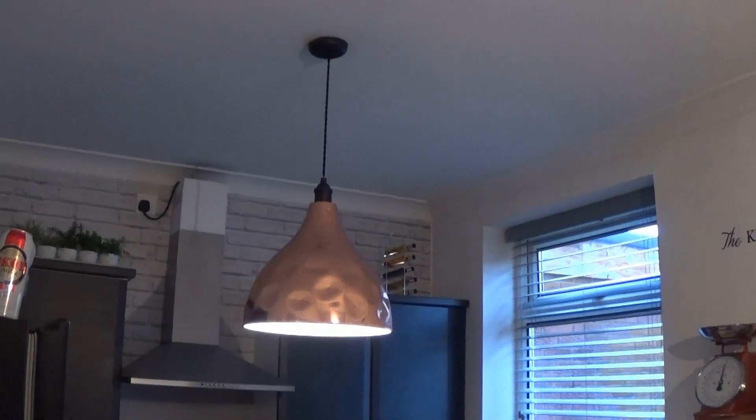This is where I'm going to be putting the spider lamp. As you can see there's already a light fixture up there — I'll have to remove that. It did have a lamp shade on it; we took it off for ease. We're going to crack on now getting that off, not forgetting to turn the mains power off first.